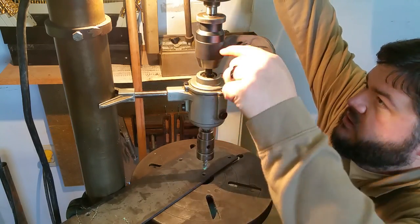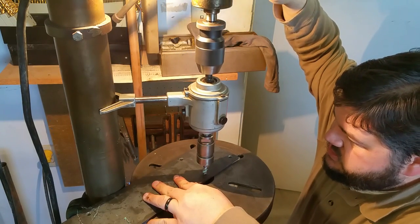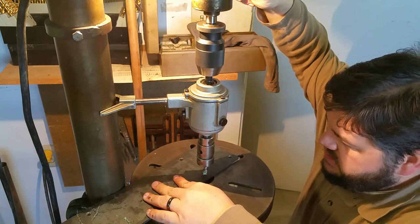This one's also got a speed reduction in it that's pretty considerable, so it slows your drill press down to tapping speed.